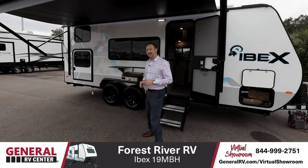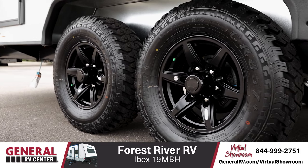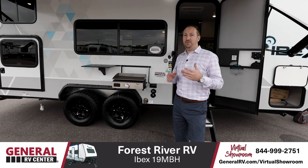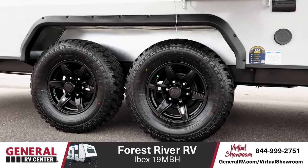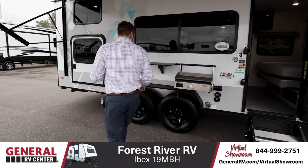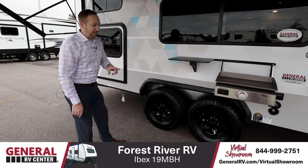One thing that sets this trailer apart, especially when you first see it, is the ground clearance and the height. This thing stands a bit taller than everything else that's out there. Forest River wanted to give you that option to take it wherever you want to take it. Part of that too is the 15-inch alloy wheels wrapped in those great looking all-terrain tires, which will help you get through anything — mud, snow, deeper stuff. Great looking too.